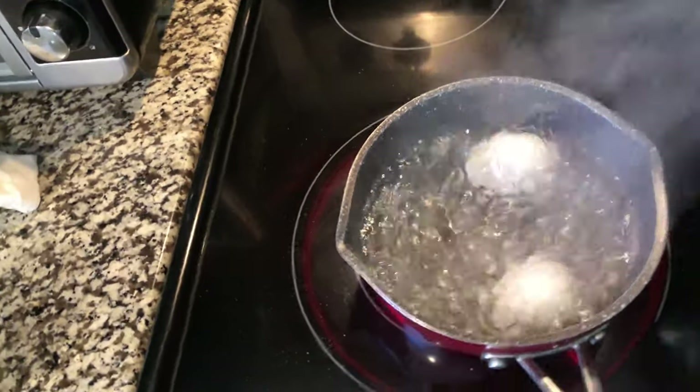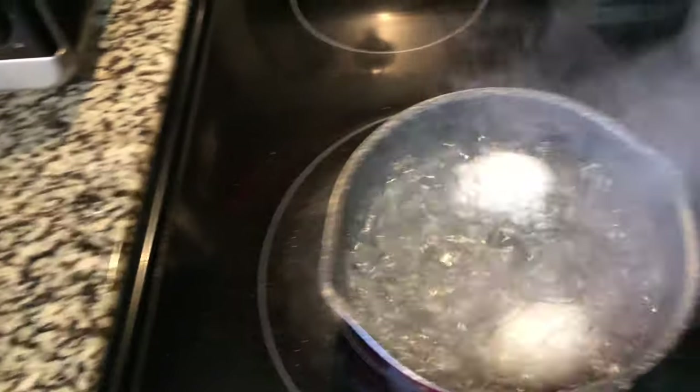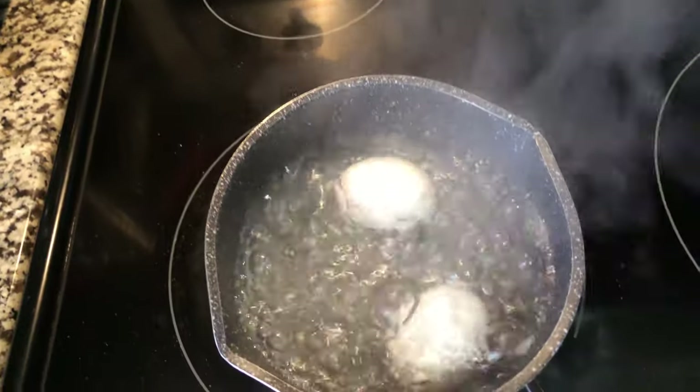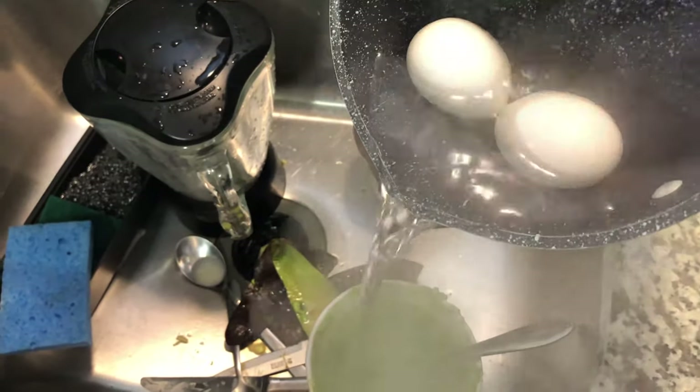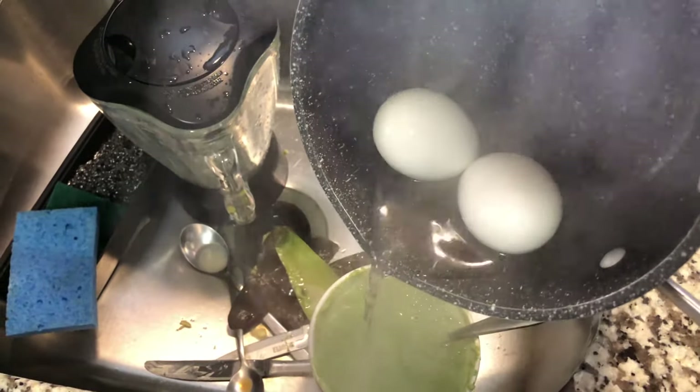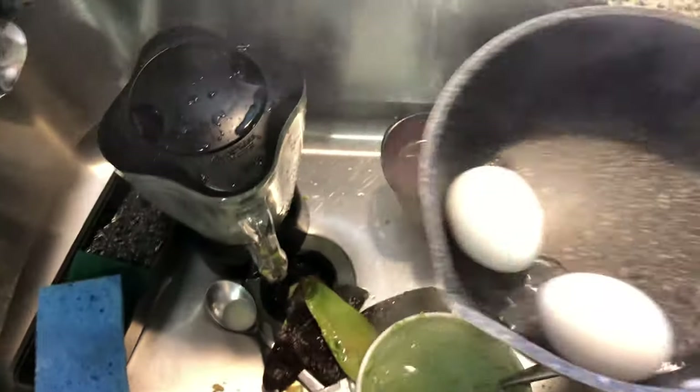Okay, the eggs should be done. I'm going to turn the stove off — they've been boiling for about seven minutes. Now we're going to dump this hot water and replace it with cold water and ice.